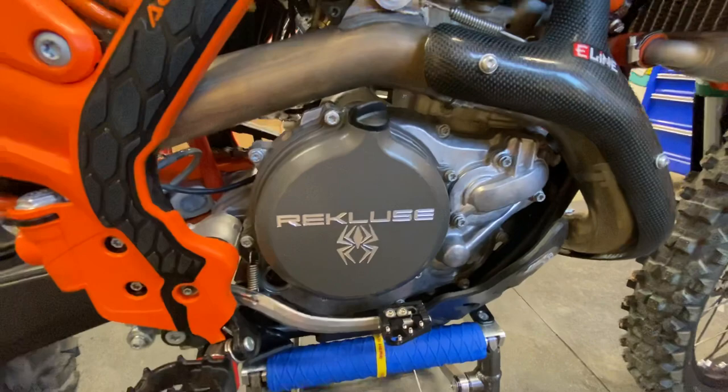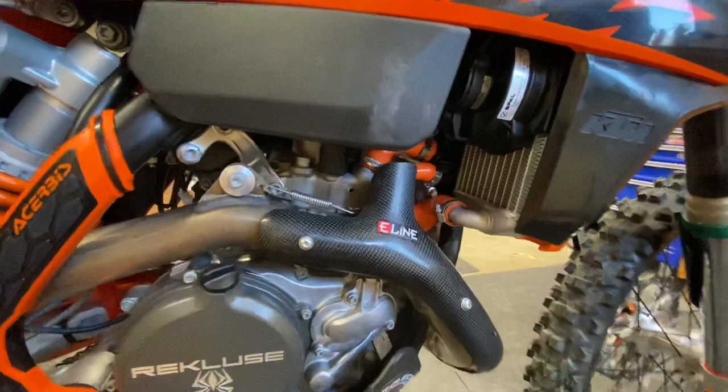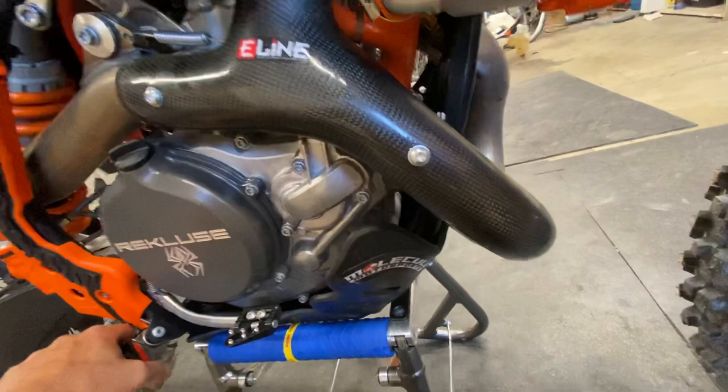E-line carbon fiber pipe guard, and notice we've removed the O2 sensor and have it blocked off. Since we're running a GET ECU which ignores the O2 data, there's no sense having it on there. I'd like to see somebody come out with a pipe guard for the 2020-plus bikes that are the O2 bikes. I probably could fit the SXF pipe guard on there — if you know whether it fits, throw that in the comments.